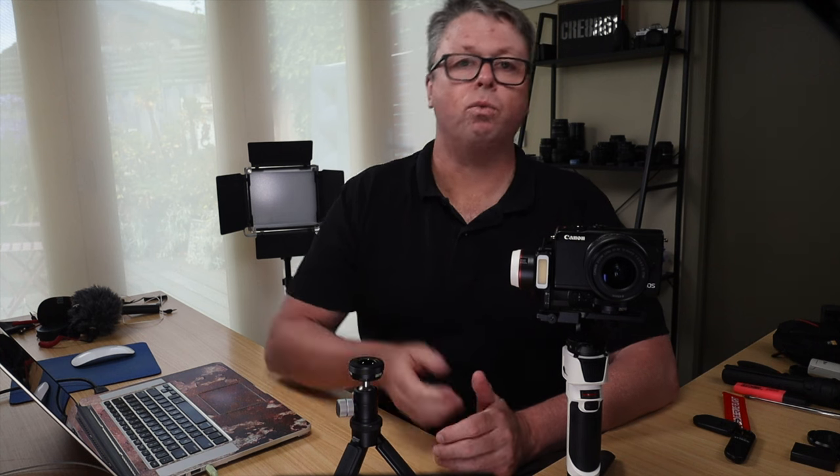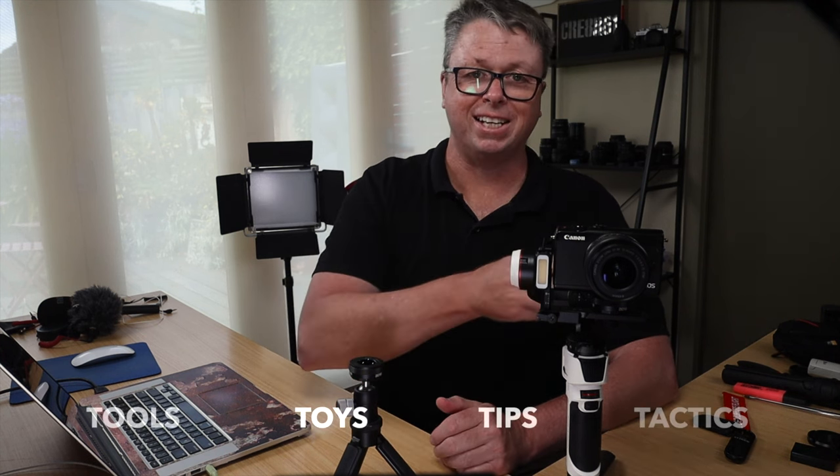A like and subscribe to the channel really helps, and if you use the links below, this will help me too. It's absolutely been fun making this video for you. I'm Darren, I'm Creator61, with my tools, toys, tips and tactics to help you create videos with cool stuff. We all like cool stuff — cheers, I'll see you in the next one.